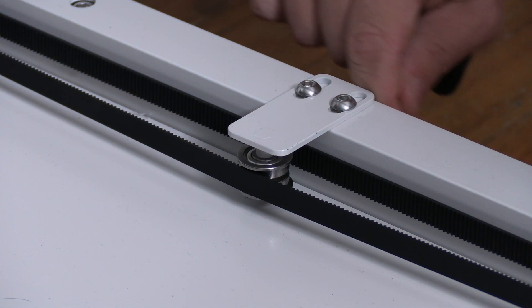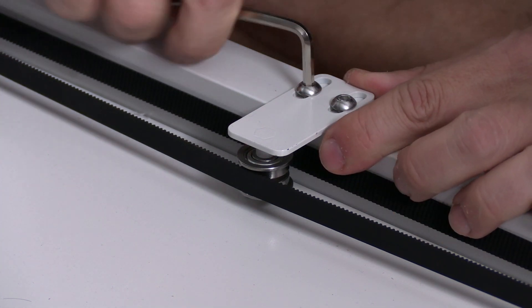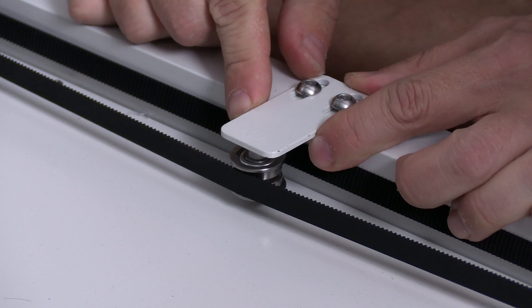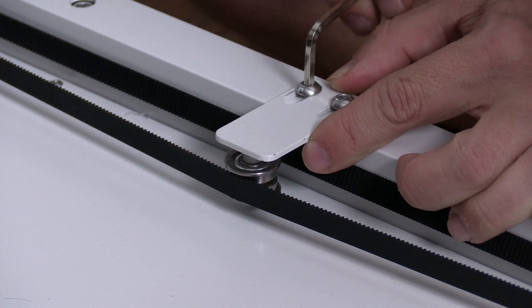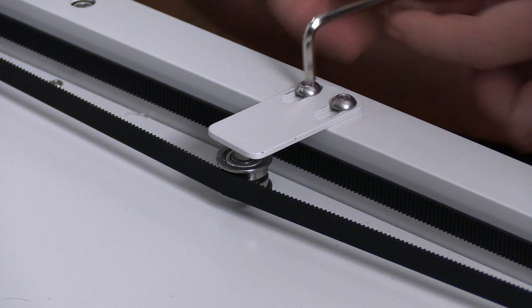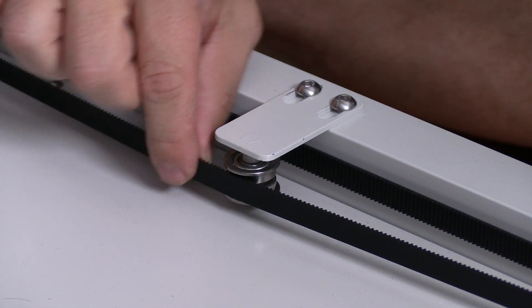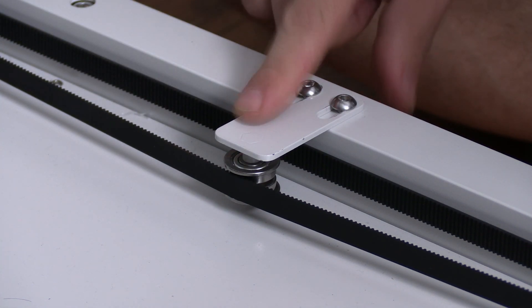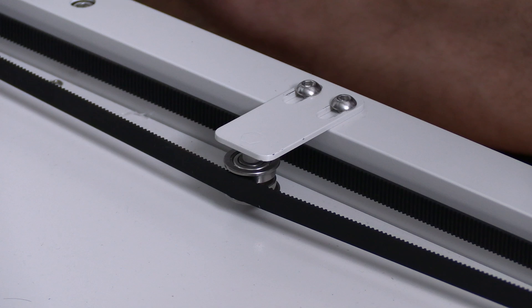I notice on mine they put the bracket flush to the frame. What a coincidence — that flush just happens to be the right tension. Go ahead and loosen these two screws and push this tensioner out as much as you feel necessary; I'm going to go about two millimeters. Lock one, straighten it out, and lock the other. You'll feel a lot more tension now. Don't overdo it — just enough so you know there's good tension on both Z rods and good tension on this bearing so it won't slip off. Repeat this on the other side.